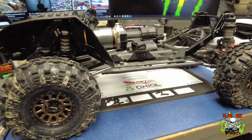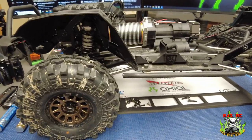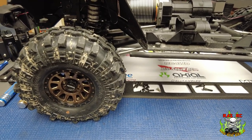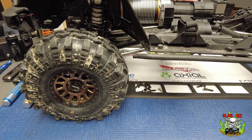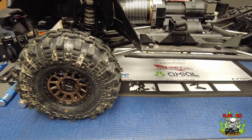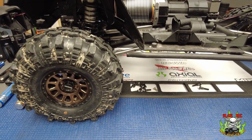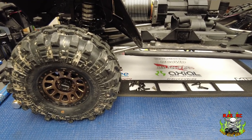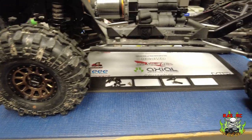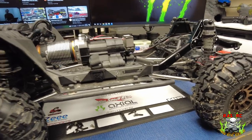Beautiful truck. Love it. I'm hooked. If you don't have one of these and you've been thinking about it, just do it — this thing's a beast. I'm looking to get the JLU version of this as well, and I'm hoping Axial comes out with another version — maybe a Deadbolt or a truck version, something different from what they have out now. That's a big platform for them to design and get out, but I'm very happy with it.